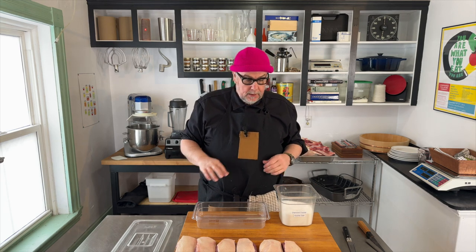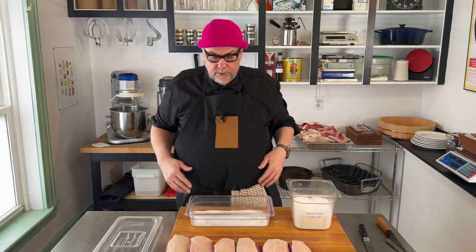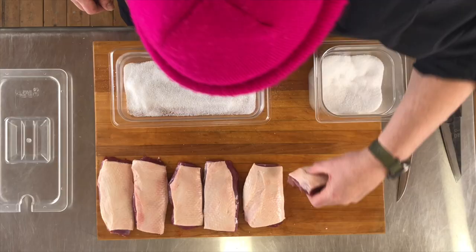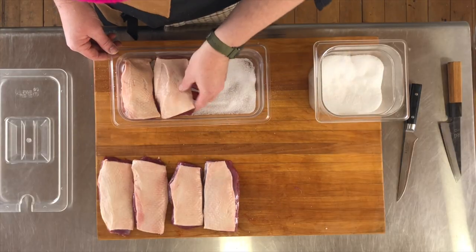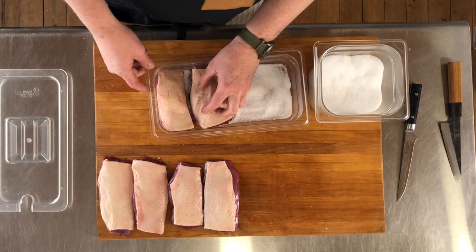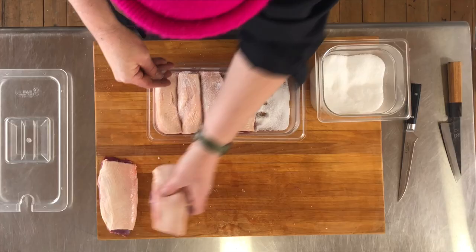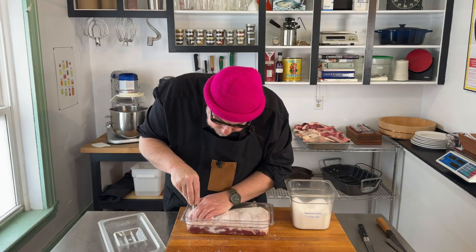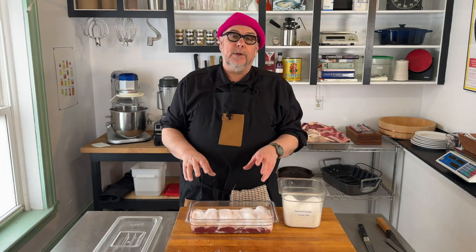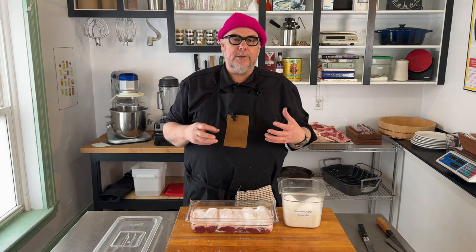Now that we've cleaned these up and I'm happy with the way they look, I'm going to start by adding some salt to the bottom of my container — you want to use kosher salt. I'm going to put these breasts in here and get them all nice and tight. The tighter your container the better. Salt's going to work its way into the breast and it's going to pull water out of the breast. What we're looking for is the salt to penetrate and get all the way through the meat.